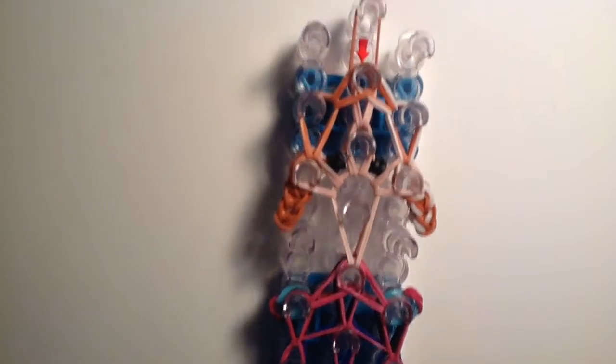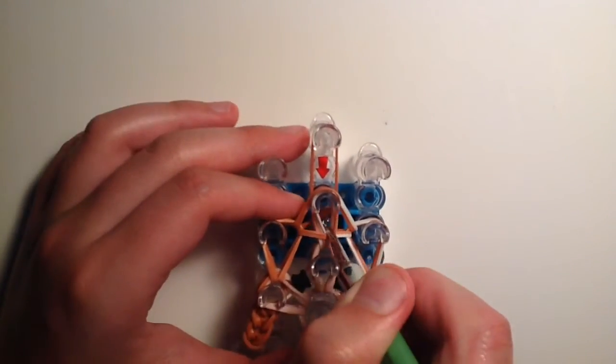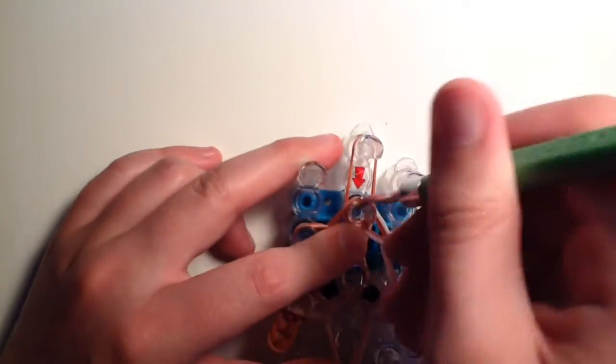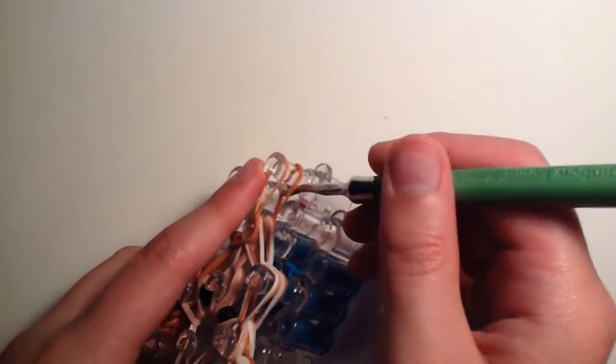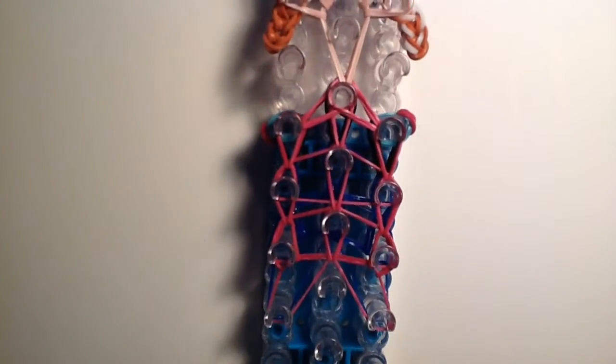Now we have our completed Anna on the loom. Go over everything and grab that last one band — the first band we placed when placing bands, which is the last band we hook up. From the outside, grab that bottom part of the band, bring it up and over the peg, then pull on it to tighten it. Now from the bottom, take everything off with your hook.